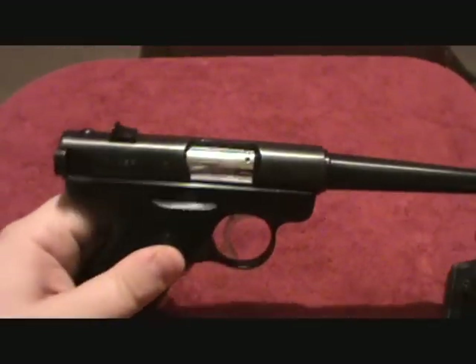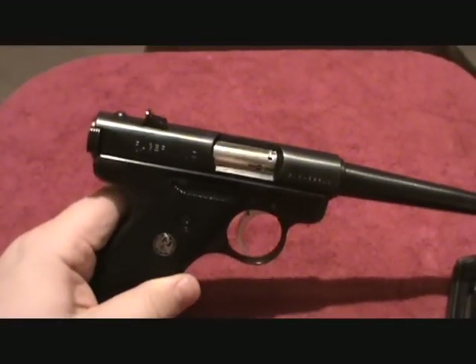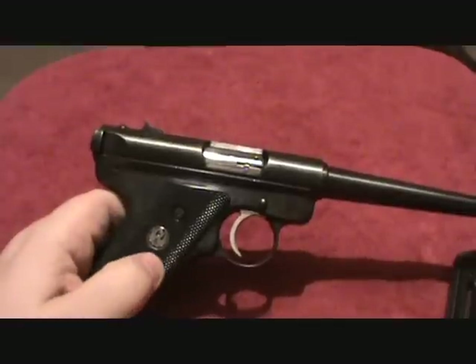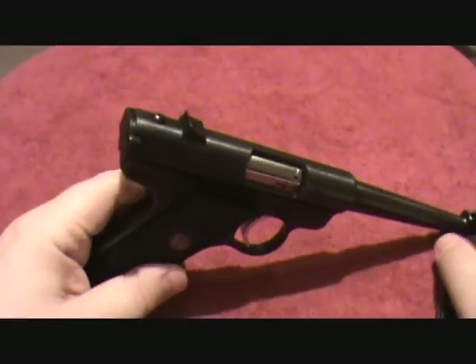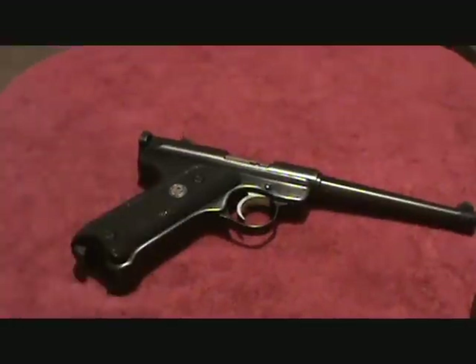The first time I fired it, it was really dirty — I hadn't even cleaned it when I got it, and it was really dirty. I took it out and it was just eating everything. I'll go ahead now and strip it down for you guys.